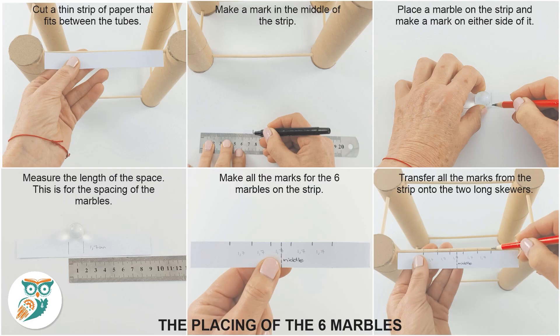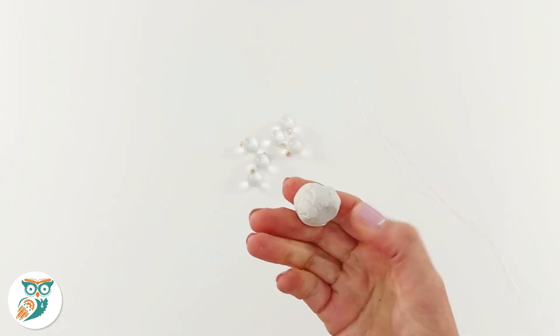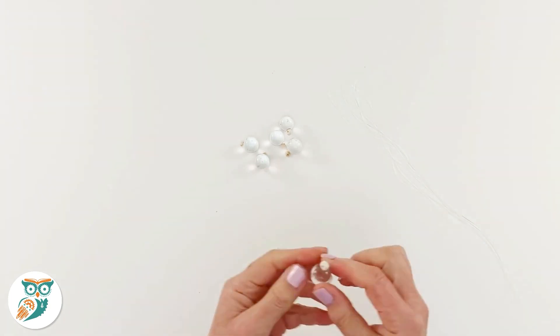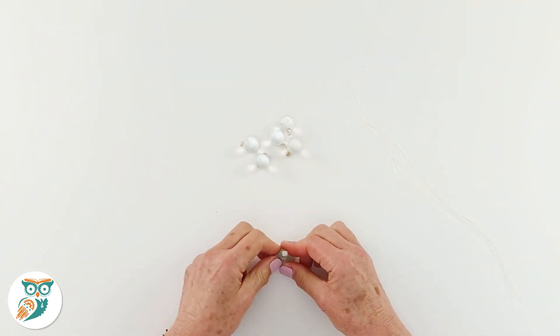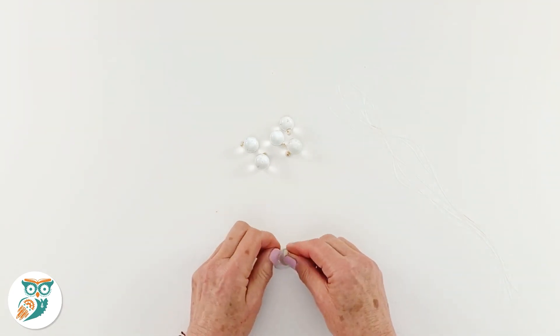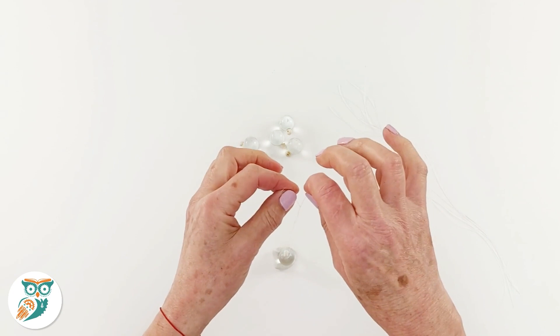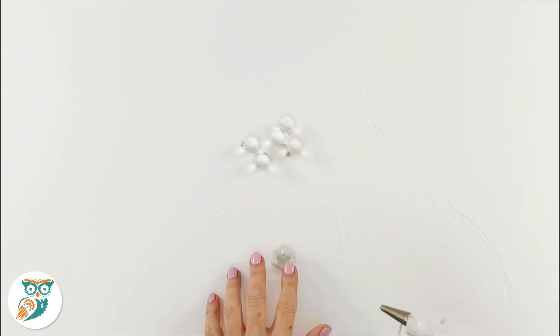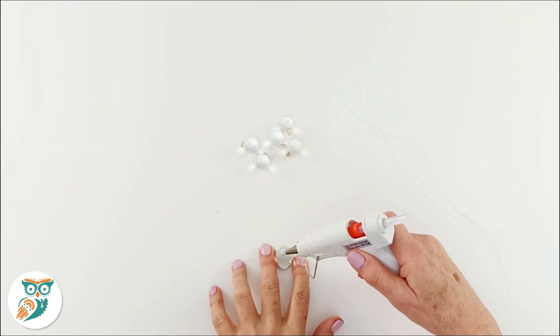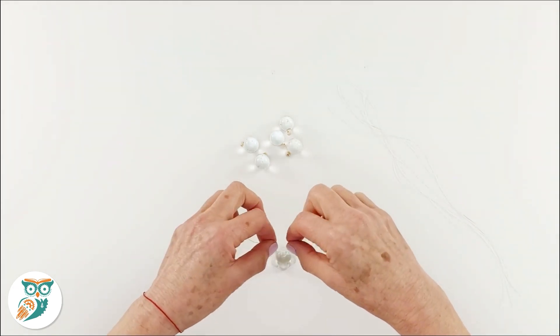Now we need to measure out where we're going to hang the marbles. The easiest way is to take a paper strip, find the middle mark, then measure the width of your marbles and make marks for all six positions. When hanging, the marbles should just be touching when not moving. Take the fishing line cut earlier, tie it on, then glue it to each marble, centering the fishing line as much as possible when attaching it.